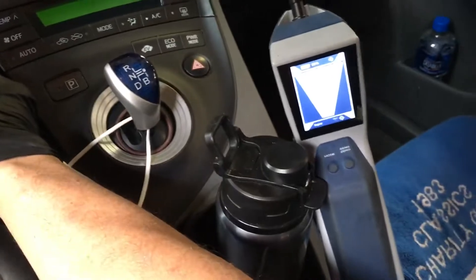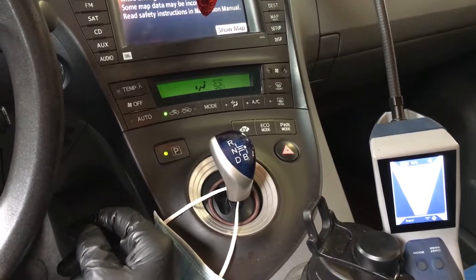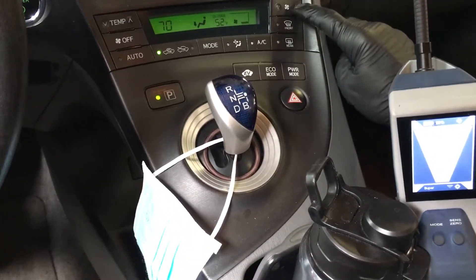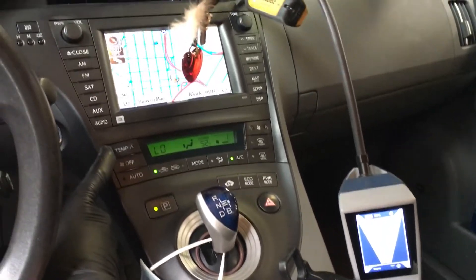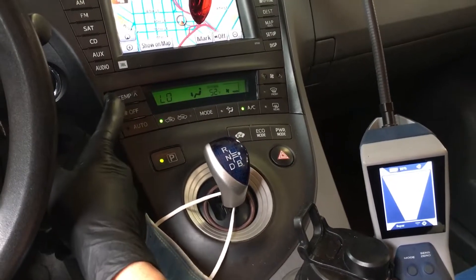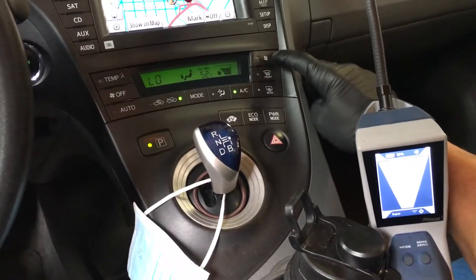Let's turn that off, get it into fresh air mode, and get some speed up.